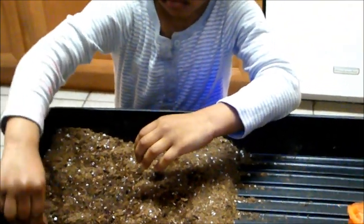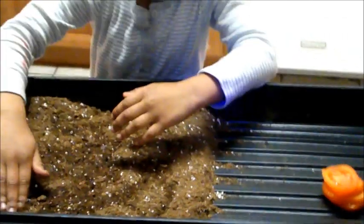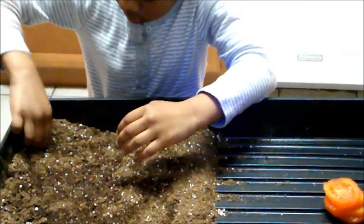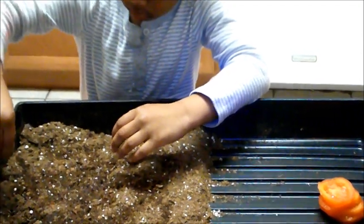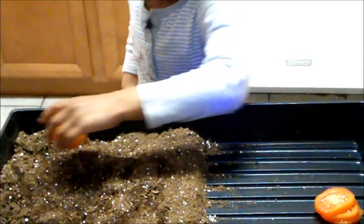We're trying the onion both ways — we're trying to sprout it and we're also trying it just in the dirt. So this is a temporary thing until we figure out what we're doing. Now we're going to take the tomatoes, Ava, and you're going to spread those one next to another.